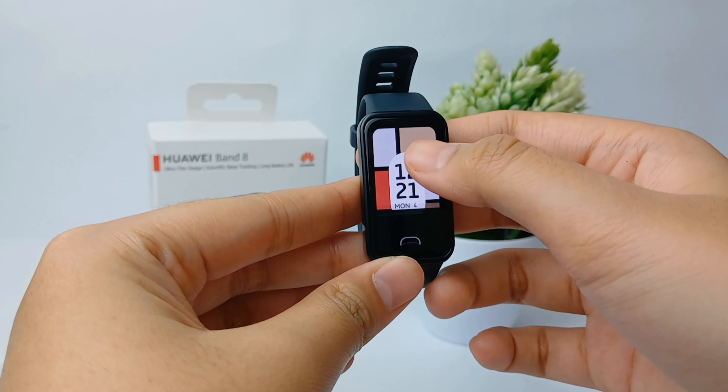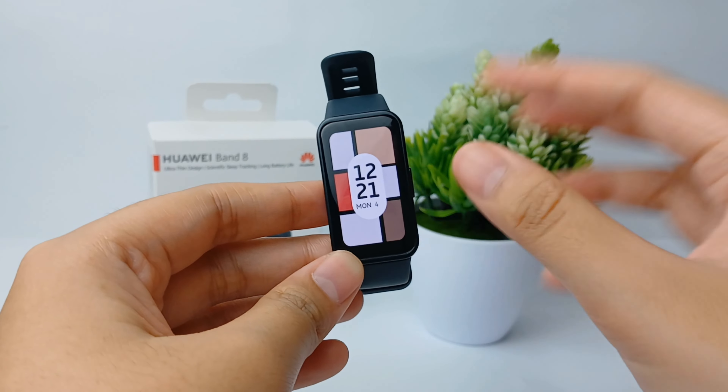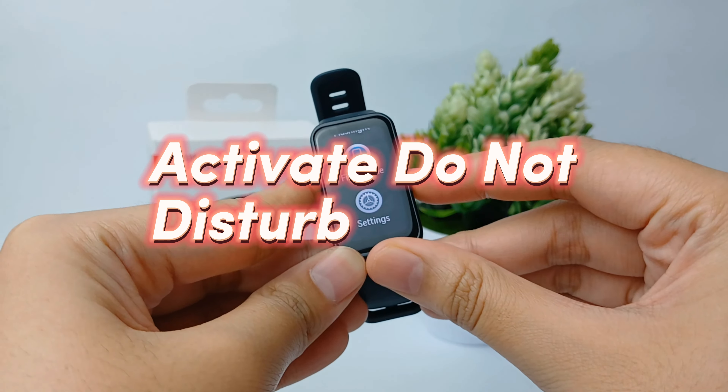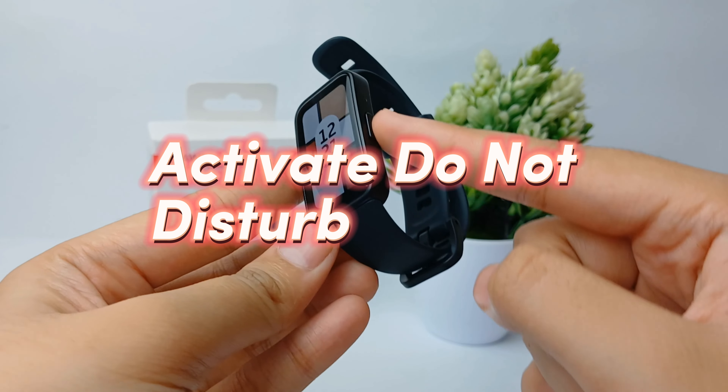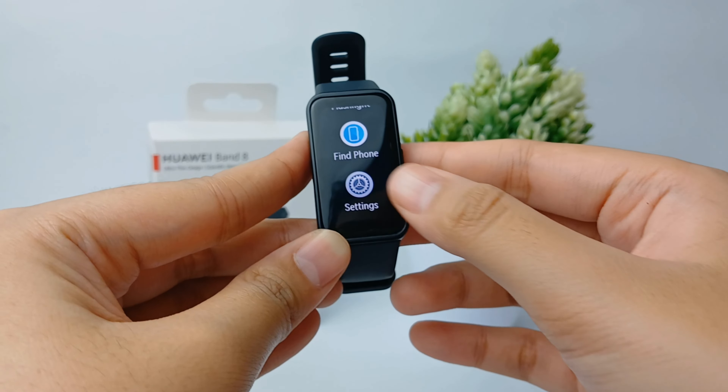Hello everyone, welcome back to the Spider YouTube channel. In this video, I will share a tutorial on how to activate the Do Not Disturb feature in your Huawei Band 8. Without any further ado, let's get started.